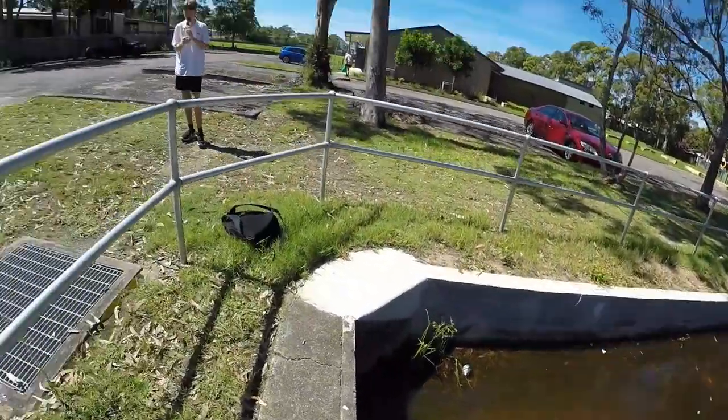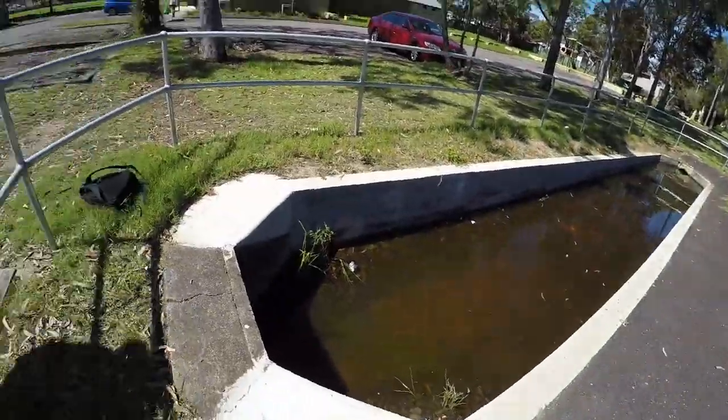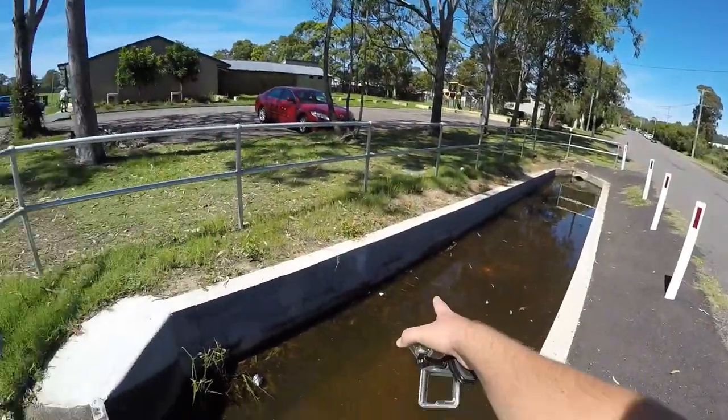Hey guys, so last week I did this jump that Ben found — it's like a new drain. Ben hasn't done it so he's gonna do that today, and I want to try and maybe stick that if that's possible. Let's go.